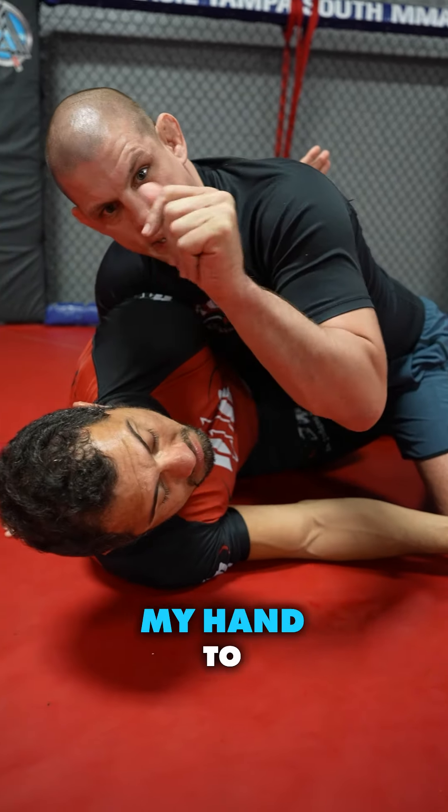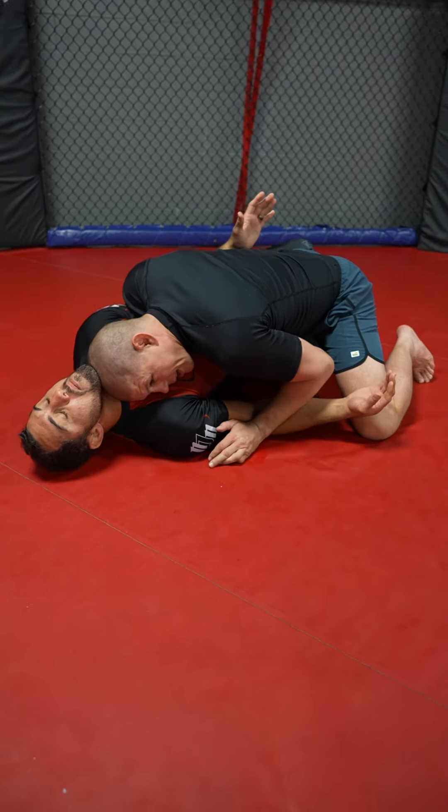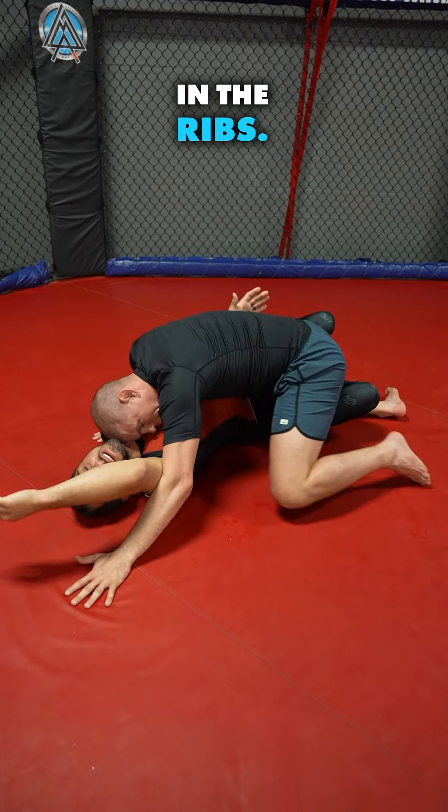When Matt has the underhook, I'm now gonna use my hand to frame under his neck and replace with my head. Now I have two hands — I hit him in the face. I hit him here, I hit him here. I pull his arm out of the way. I kneel in the face.